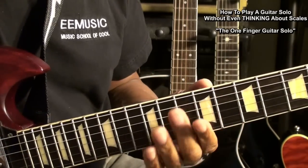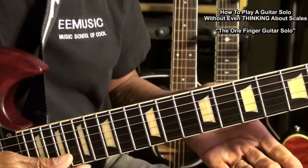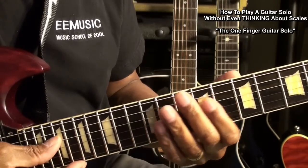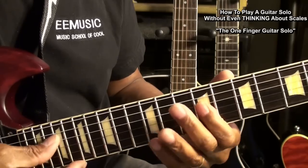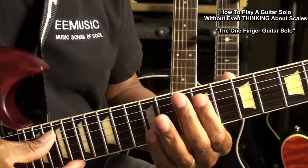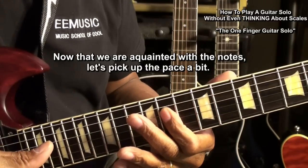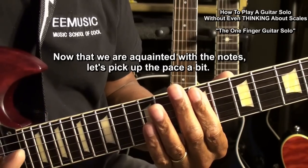Now, once you get acquainted with the melodies you're looking for, you can get a little bit more dynamic with it. You can go a little bit faster. Alright, so let's pick up the pace a little bit.